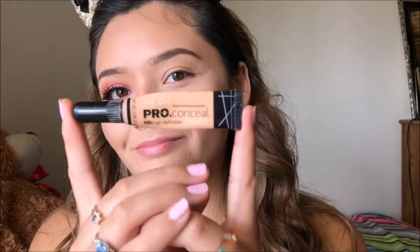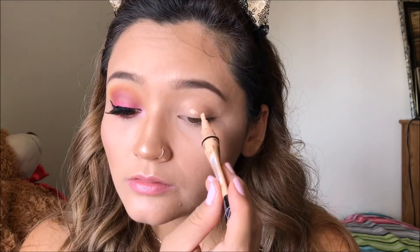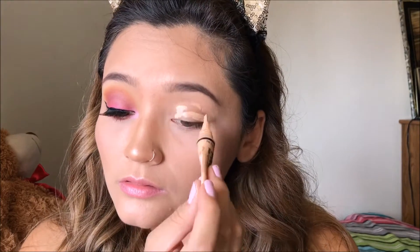First things first, I'm going to be applying my Alley Girl pearl concealer all over my eye and I'm just going to be using this as a primer, making sure that it's nicely spread out evenly.